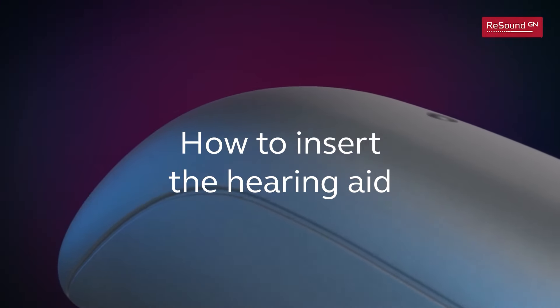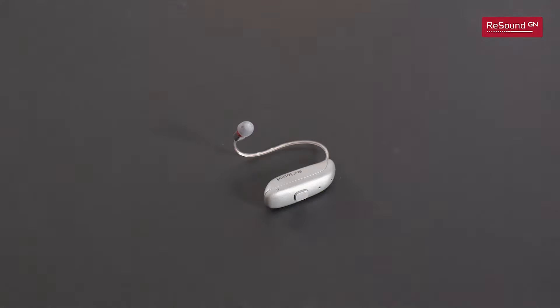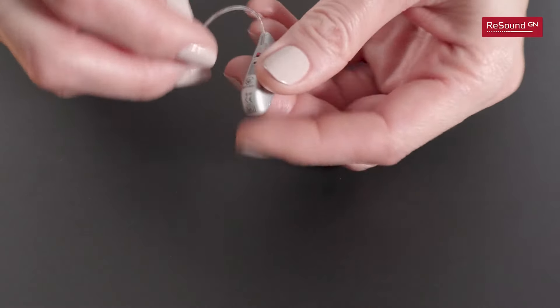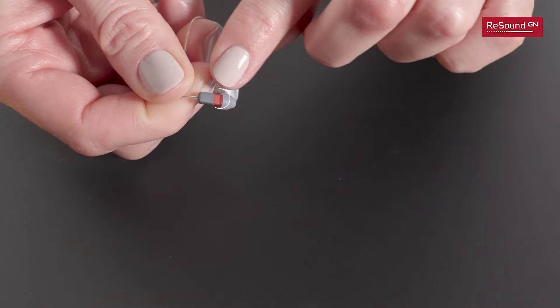How to insert the hearing aid. Identify your right and left hearing aids using the color indicators. For the right ear, select the device with the red color indicator.